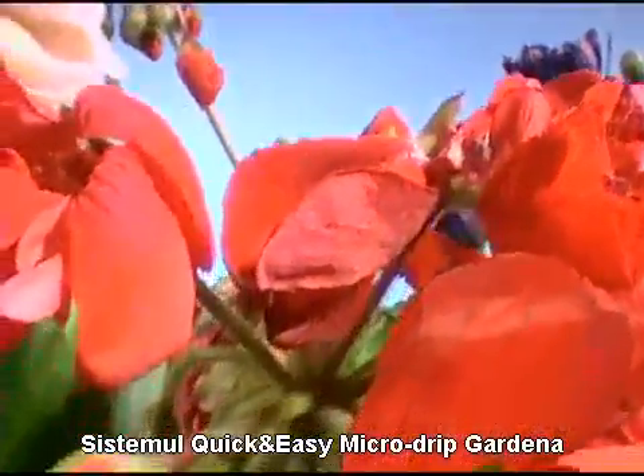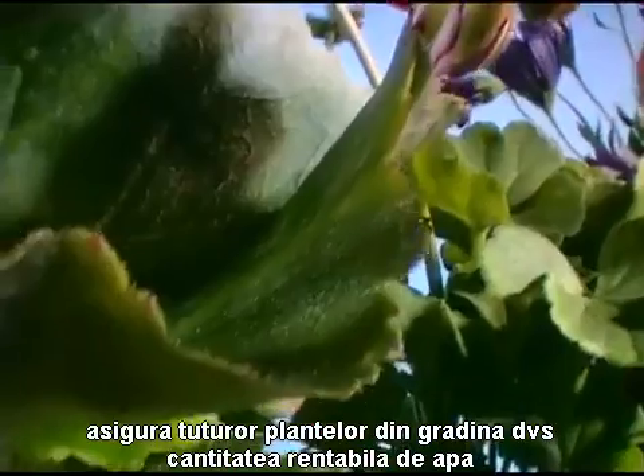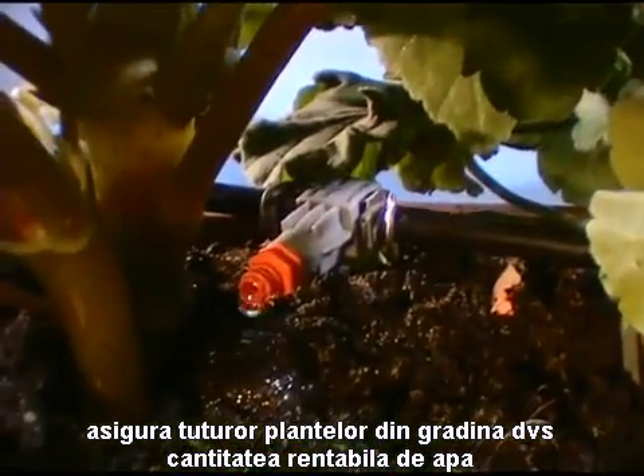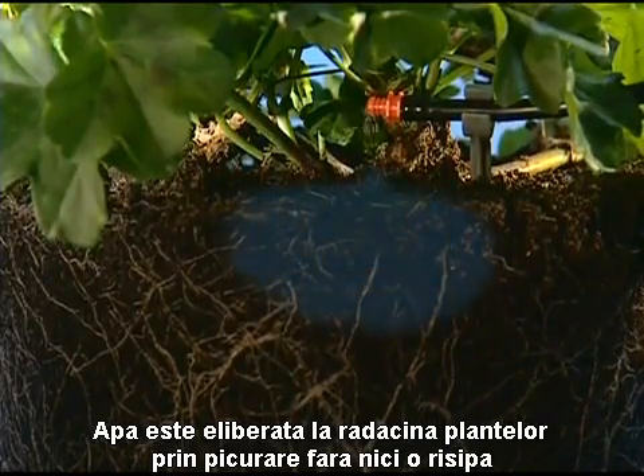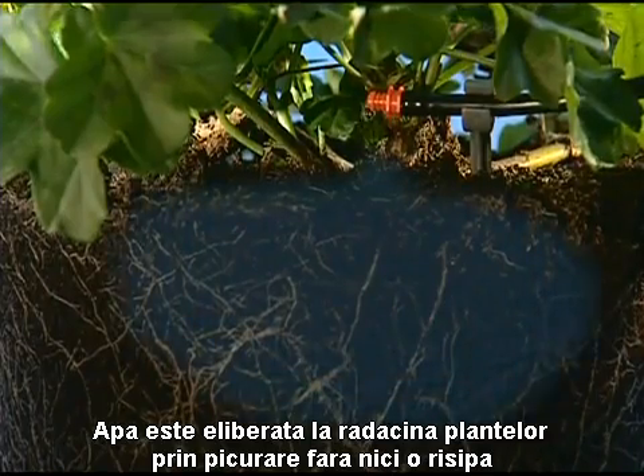Gardena's Quick and Easy Micro Drip System supplies the right amount of water selectively and evenly to all the plants in your garden. The water is applied to the roots of your plants drop by drop, with no wastage.